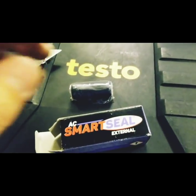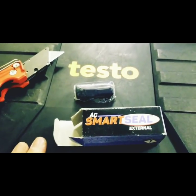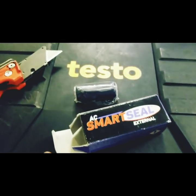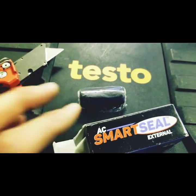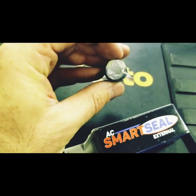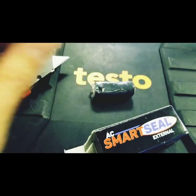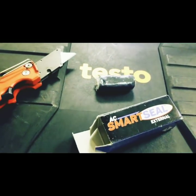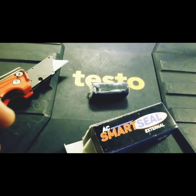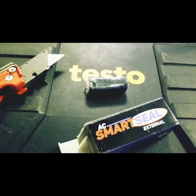We have the Smart Seal External here. We're going to cut off what we need with a knife, using the Testo case as a little workbench since there isn't much to work on in this room. Once we cut what we need, we knead it with our fingers until it becomes a uniform color — it starts as two different colors, a light gray and a dark gray, and we knead it until it's the same color. Then we wrap it around the capillary line, which I've already cleaned up, pinch it on either side to create a seal, let it cure, pull a vacuum, and charge it up.